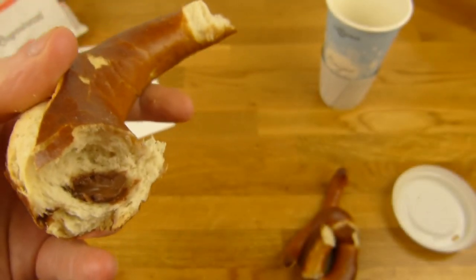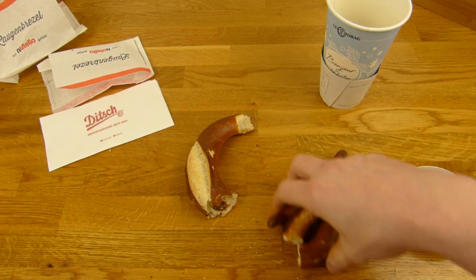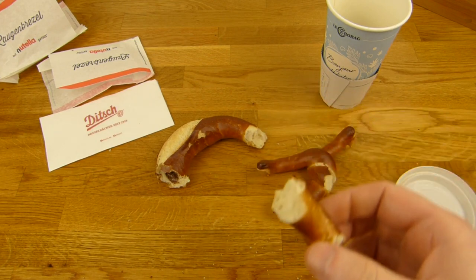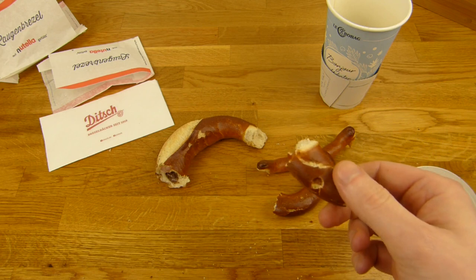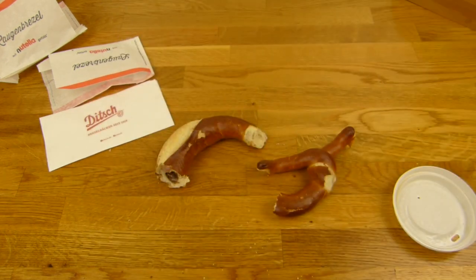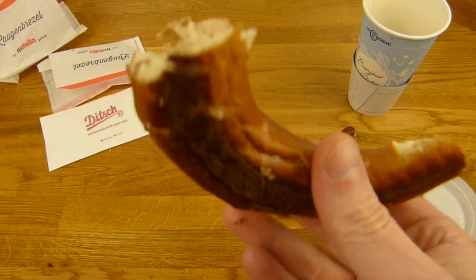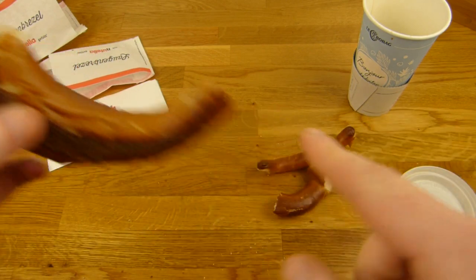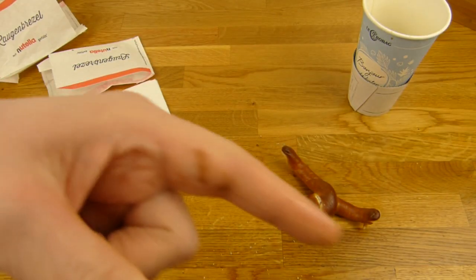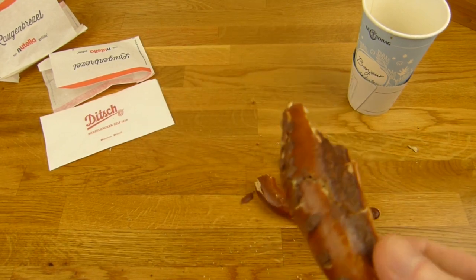Es gibt ja auch diese Sticks — Nutella Sticks, auch mit Brezel. Also man kann sich so einen kleinen Nutella Becher kaufen und dann eine Brezel reindepen, das geht auch. So ein kleines 800g Glas und so 3-4 Brezeln dazu. Vielleicht könnte man das hier noch irgendwie rein kriegen, aber vielleicht ist das auch zu klein. Das wäre noch nicer. Passt sehr gut zusammen — Brezel und Nutella irgendwie.